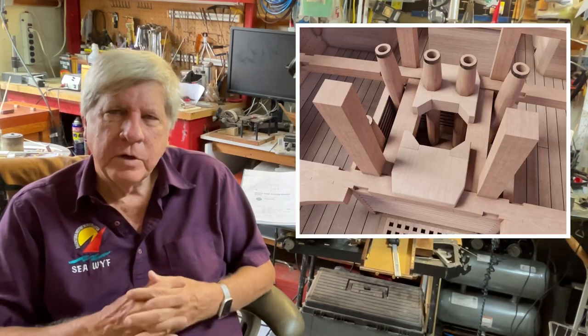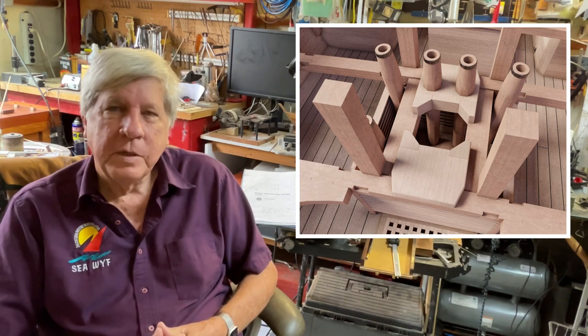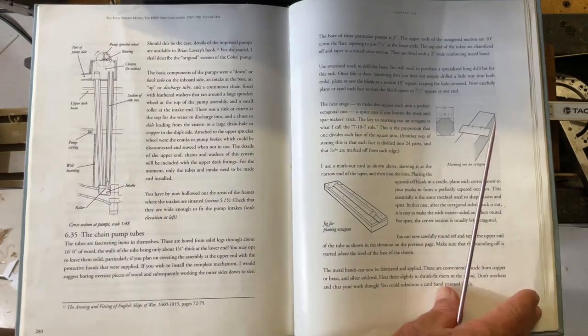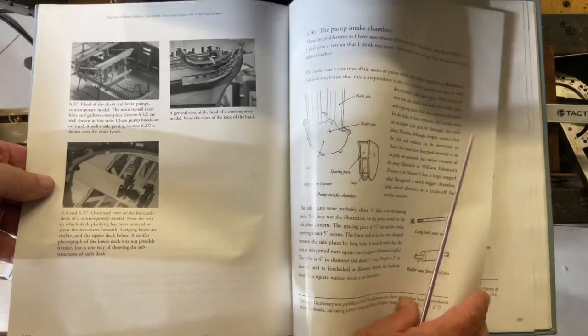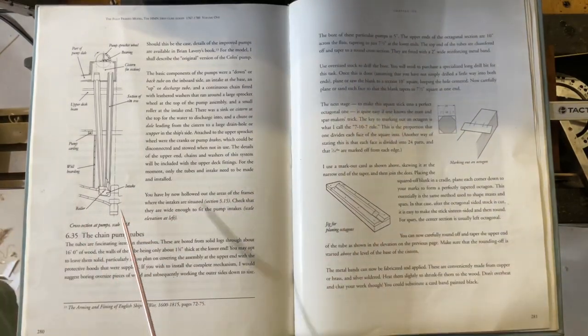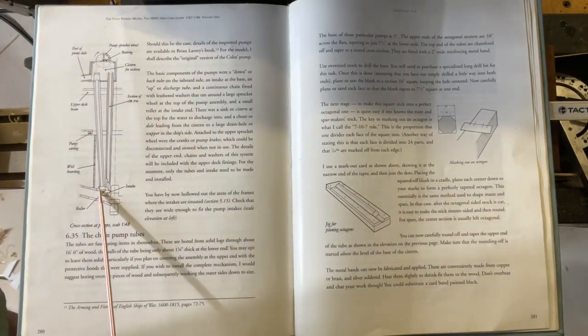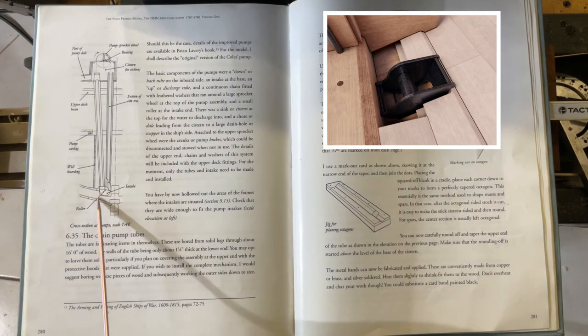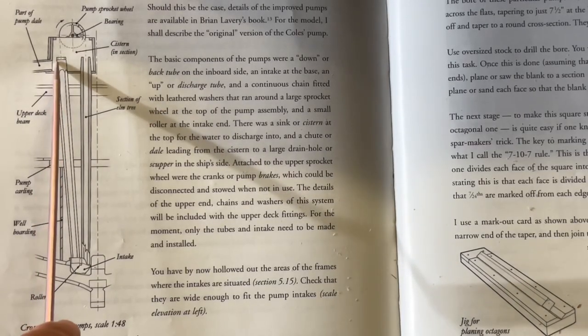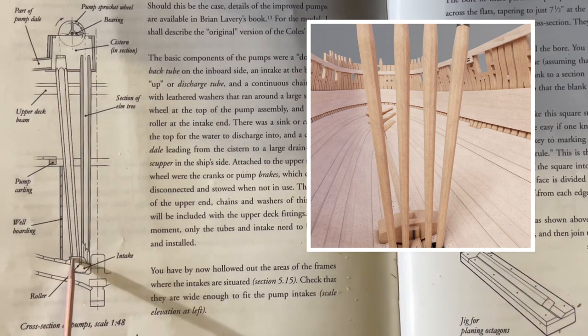This morning we're going to start to make the water pumps. There are two types of pumps: one is a chain pump and the other one is a hand or brake pump. The first thing we're going to make is the tubes — we have to make six tubes. The chain pump has two tubes whereas the brake pump has only one. The tubes are made exactly the same; they're approximately 16 feet in length. In my case I didn't put in the sump, so mine is 15 foot 4 inches. The top of the tube is 10 inches and the bottom is seven and a half inches.